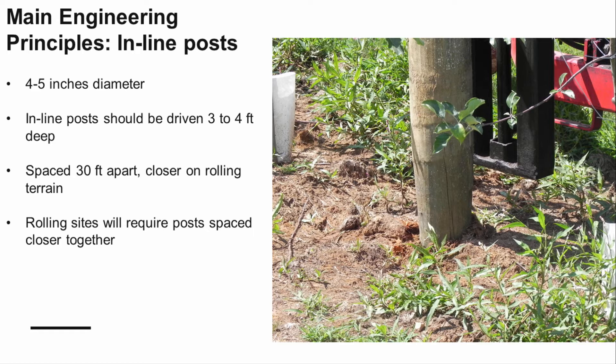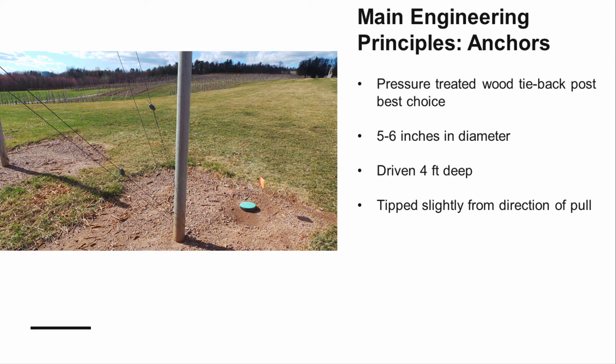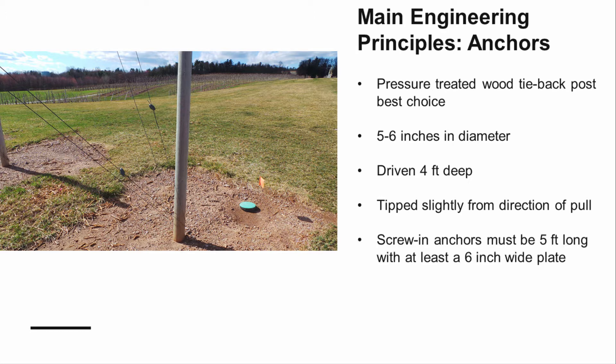The number of inline posts you need per row will depend on the length of your row and on your topography. A rolling site will require more posts. Tie-back posts should be five to six inches in diameter, driven four feet into the ground, and angled away from the direction of the pull of the wire. Wooden tie-back posts prevent trellis failure better than screw-in anchors. If anchors are to be used, they should be at least five feet long.